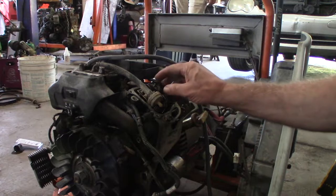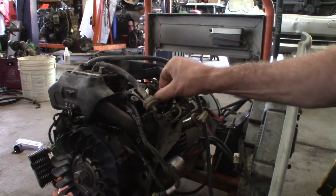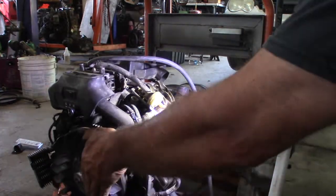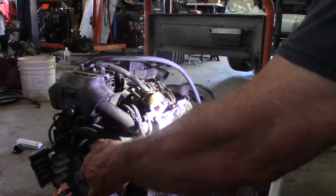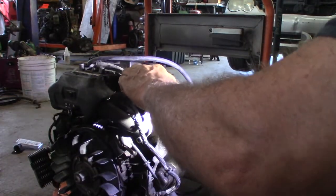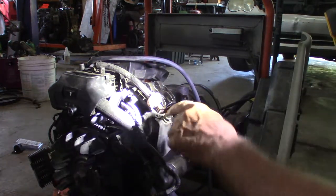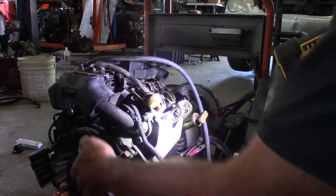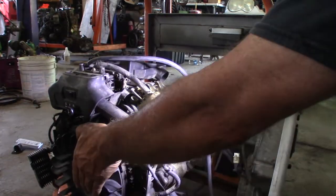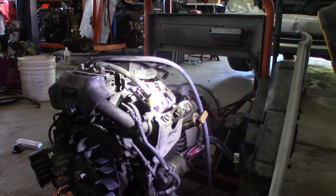Over to this side — that one's tight at top dead center and this one's really loose. If I spin the thing over one more stroke and get it to top dead center again — right there — then they're both tight. I don't know what the deal is but I'm going to spin it around. You can see I'm going on to the intake stroke now as the piston's going down. Coming up on compression stroke, right? Top dead center — that's it right there. That's where I'll make my adjustments.